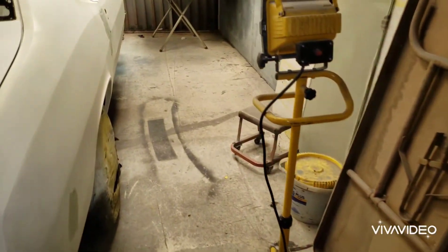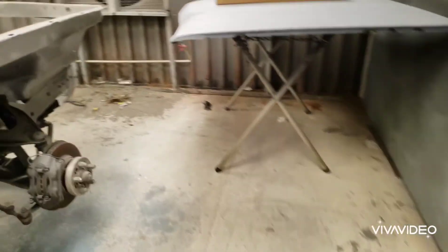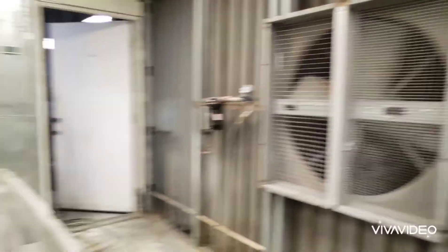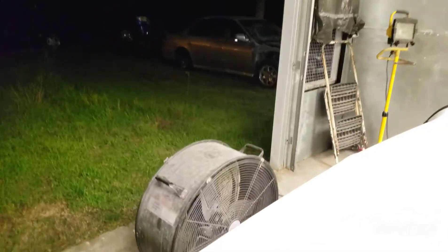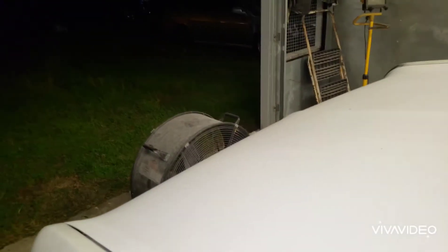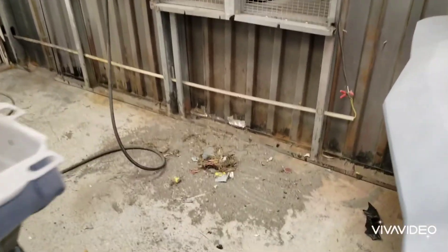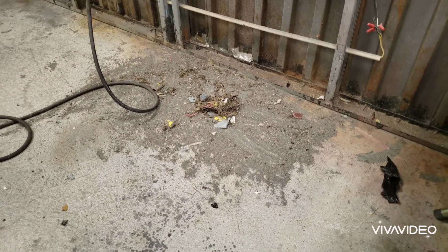I just wanted to show the big pile of dirt. I left the fan running — that's a 36-inch chicken house fan — and I've got this other fan over here, I think it's a 24-inch from Harbor Freight. I had that blowing into the shop and that one sucking out. Even with both of them running and me blowing everything out, I still got that much crap to sweep up.